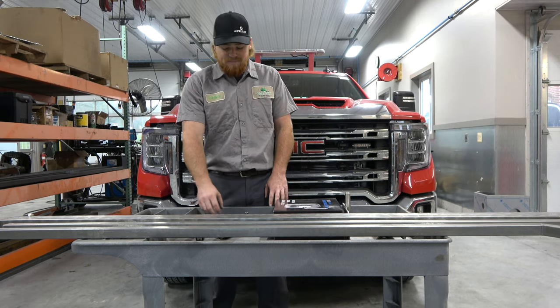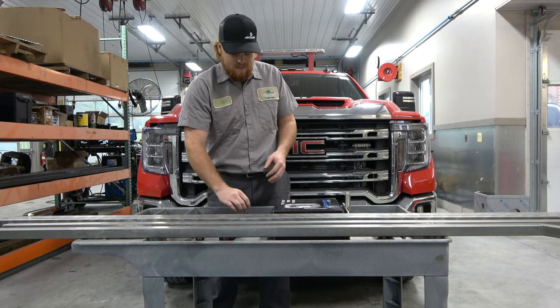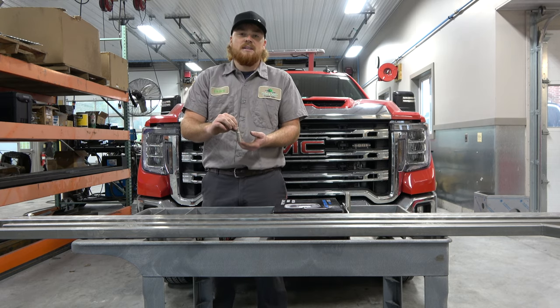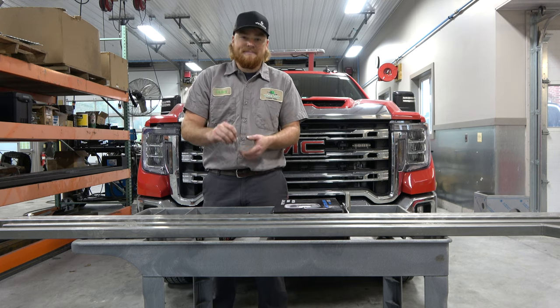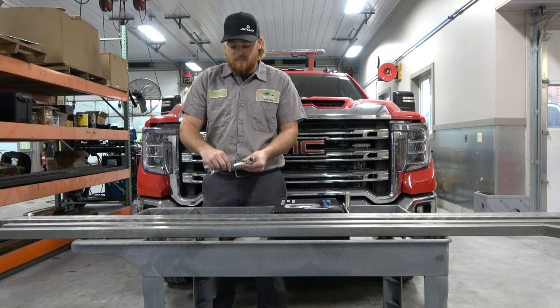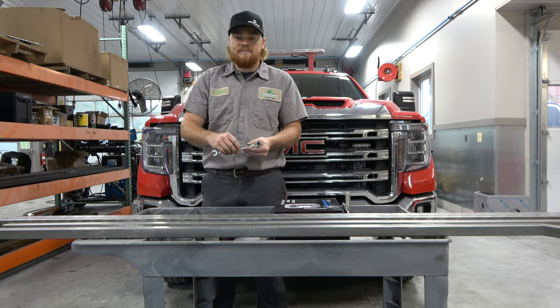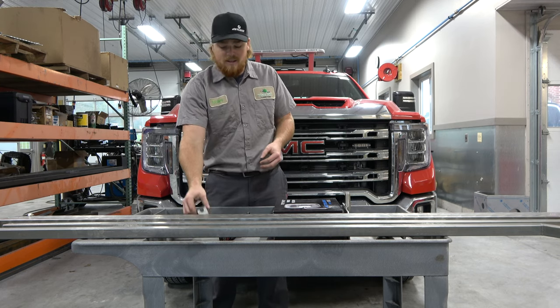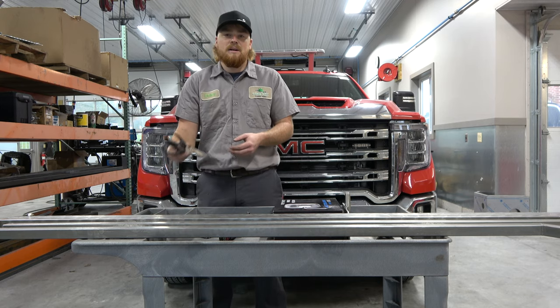These are the tools that you're going to need: a three-eighths impact, a 10 millimeter socket, a 13 millimeter socket, a nine-sixteenths wrench, a half-inch wrench, a tape measure, and a pair of scissors.